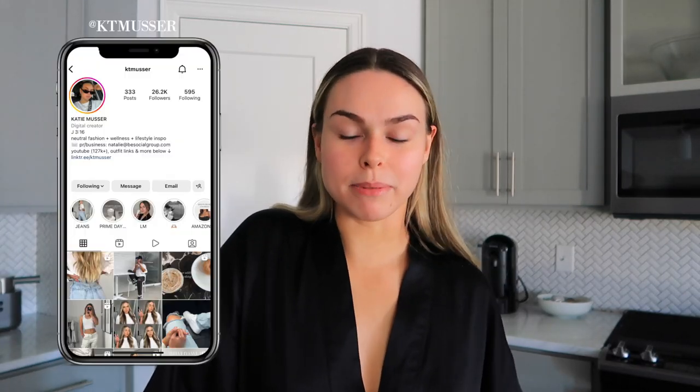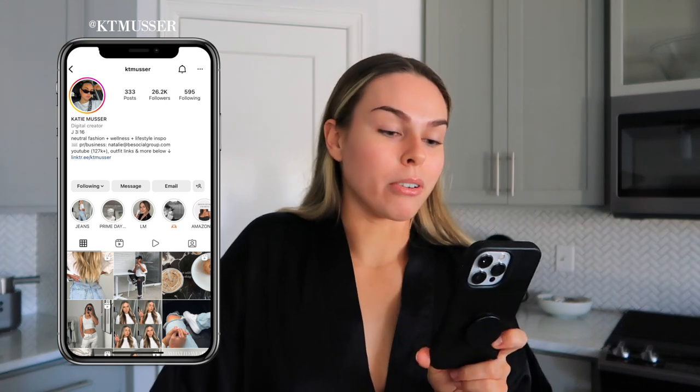Hi you guys, good morning and welcome back to another vlog. If you guys are new here, my name is Katie. It is currently about 7:30 a.m. Today is Monday and last night I went out for some drinks and dinner with some of my girlfriends and it was so much fun, but I did go to bed kind of late so I'm pretty tired. We're gonna make coffee here in a second, but today is just gonna be like a productive day in my life slash work day in my life vlog. I have a lot to get done today so I thought it'd be fun to take you guys along.